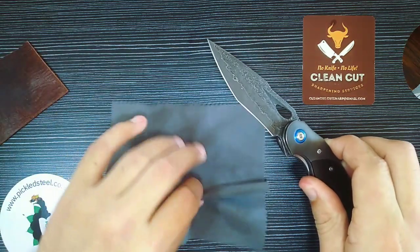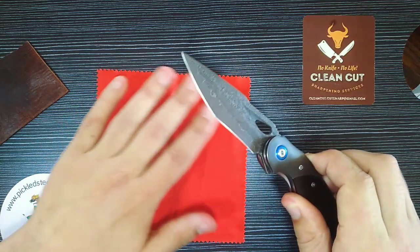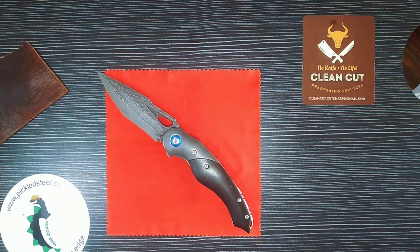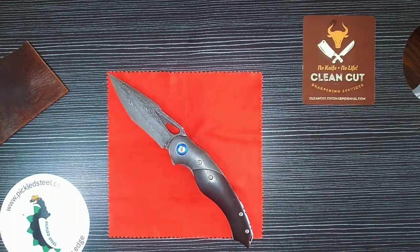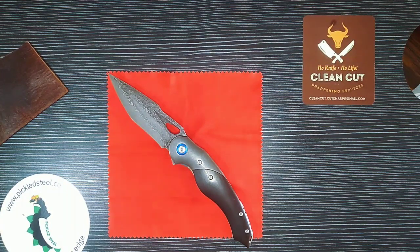You get a box with a microfiber cloth and an awesome leather sheath. I think this is just a fantastic knife. I'll be using it for fancy dress only, but if you want to use it every day, I do recommend it — it will hold up to basically any task a knife was made for. In the description will be links to the Pickled Steel Damascus line and their Facebook page.